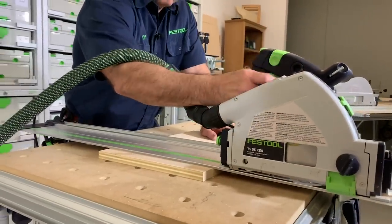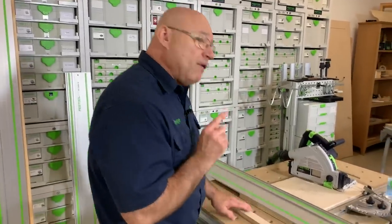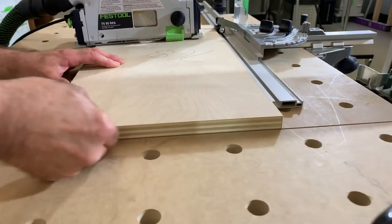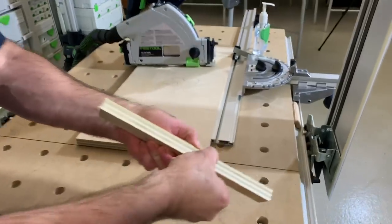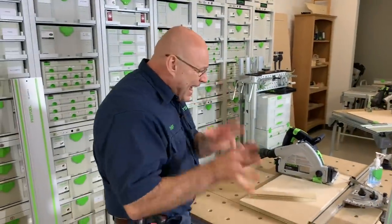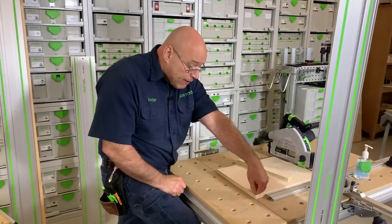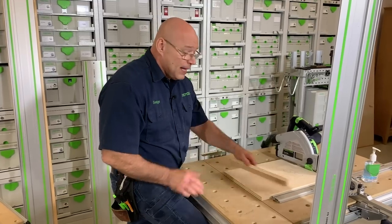The blade that comes with the TS 55 REQ is a 48-tooth cross-cutting blade. Look at this cut — there is not one single splinter on there. That's why you buy a track saw. Look at that top veneer — I'm cutting cross-grain on plywood and it wants to peel up. Think about how you've done this before: blue tape, a straight edge, a razor blade or veneer knife, then peeling the tape and still pulling fiber up.